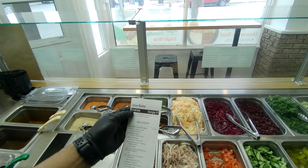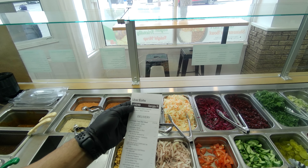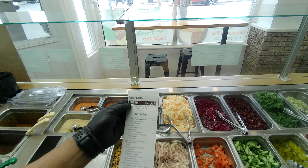Uber order — create your own bowl. A small, 34 ounces, with quinoa, brown rice, and protein chicken shawarma, and warm topping is black beans and chickpeas. Let's do it.